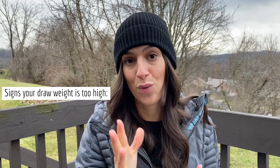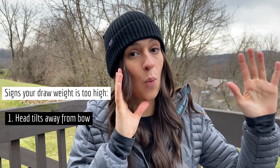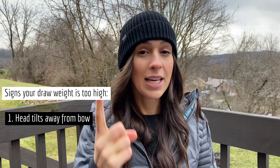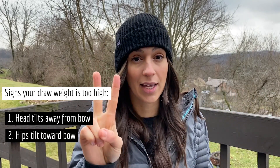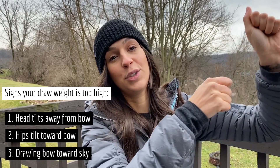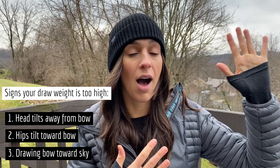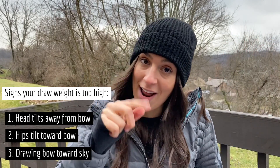There are three signs that you are drawing too much bow weight. Your first clue starts at your head: as you draw back, if your head tilts away from your bow, it's an indicator that you could be pulling too much weight. Typically if your head is moving away from the target, your hips are moving toward the target — and that is the second big red flag. The third and final sign is if you raise your bow up toward the sky because it becomes easier to draw when pointed upward. If you have to do that to draw it back, you are pulling too much weight.